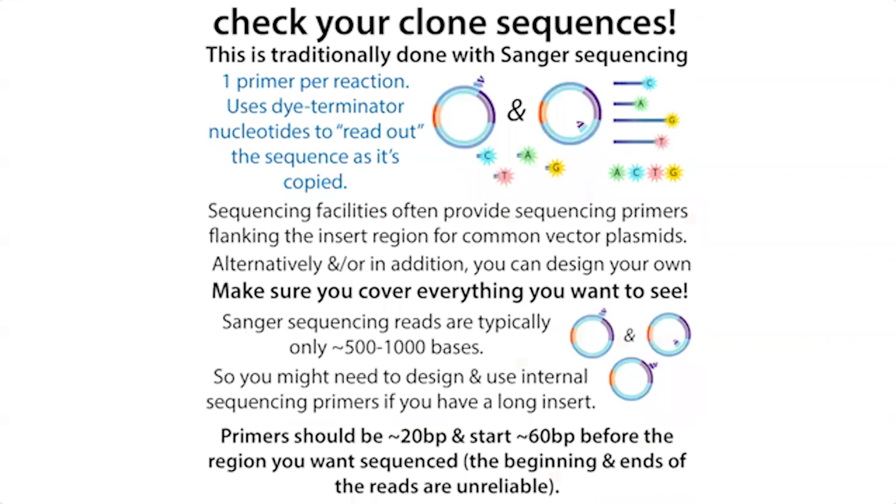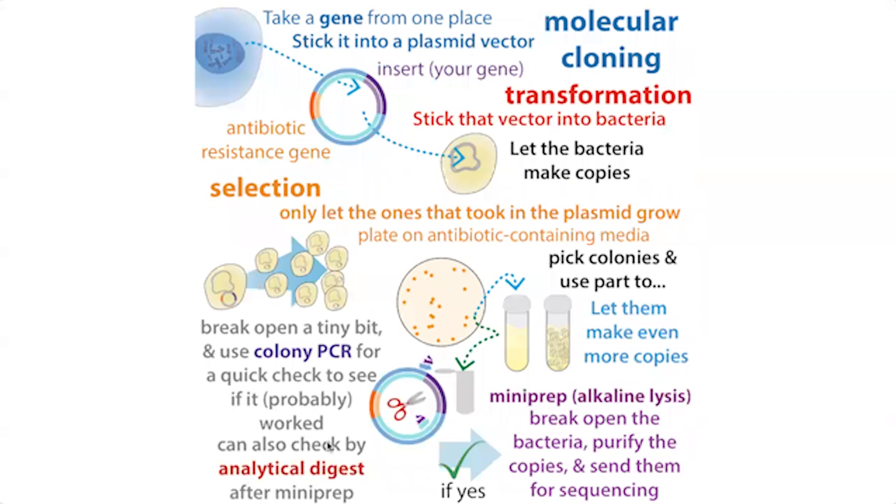Then we want to check that the plasmid is actually what we think it is. One method is colony PCR — you try to make copies of the region of the plasmid that has your insert. If it has the insert, it'll be one size; if it doesn't, it'll be another size or you won't get a product at all. That depends on how you design your primers.